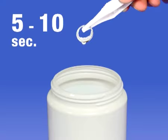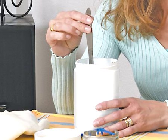Dip the objects into the liquid using the tweezer supplied if necessary. Remove them after 5 to 10 seconds. Long objects, which cannot be completely submerged, must be turned around and dipped again, then rinsed well with water.